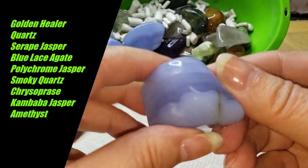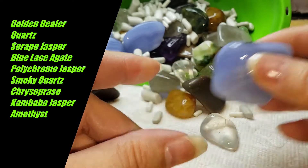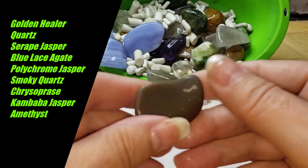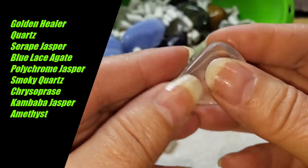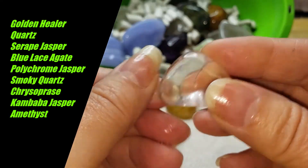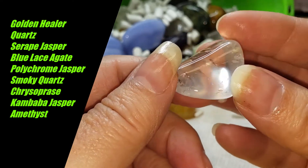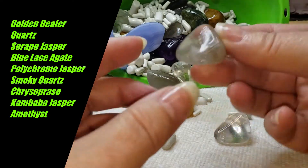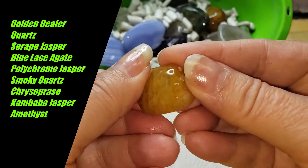Here's a blue lace agate — it's all looking like it's progressing well. We want to double-check for chips. There's a polychrome and a clear crystal. We were talking before about how the higher-grade grits will fix the crazing or scratching on the surface of the stones and make them clearer. That's happening just beautifully.